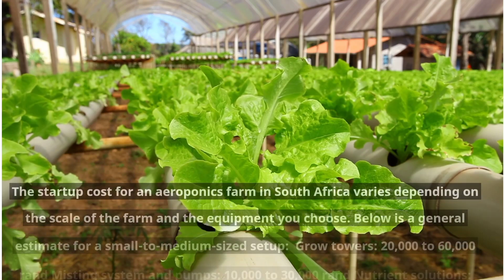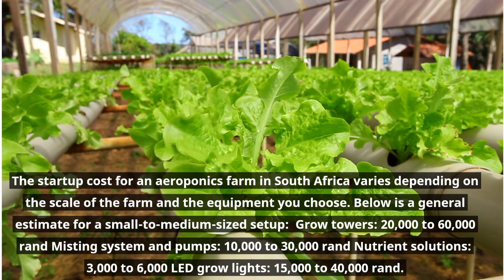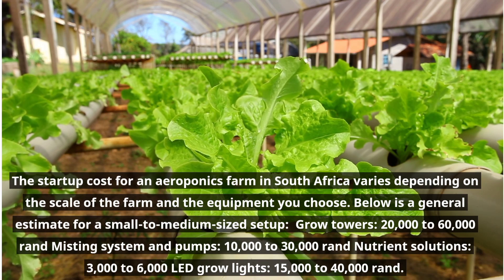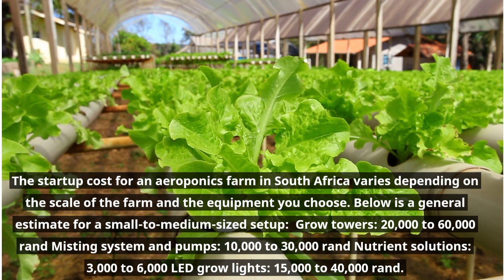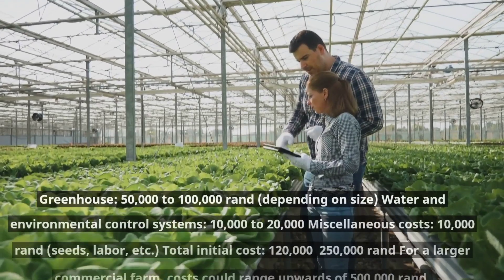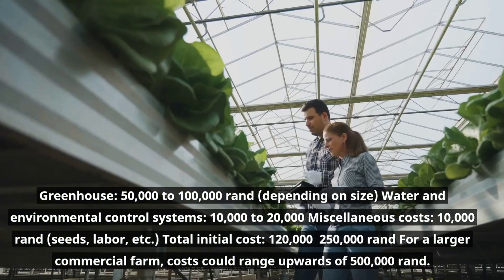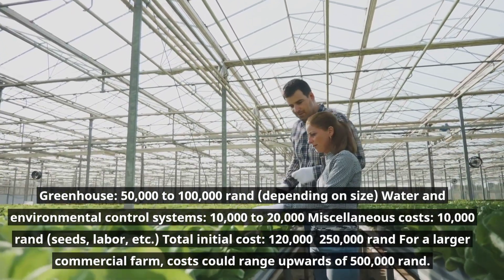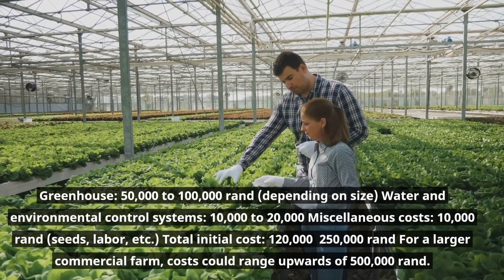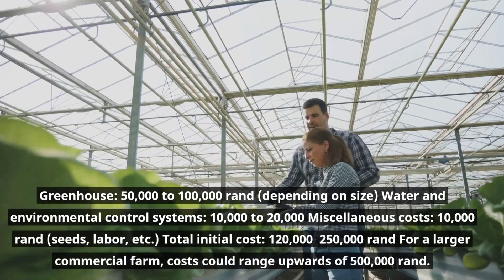The startup cost for an aeroponics farm in South Africa varies depending on the scale of the farm and the equipment you choose. Below is a general estimate for a small to medium-sized setup: grow towers, 20,000 to 60,000 Rand; misting system and pumps, 10,000 to 30,000 Rand; nutrient solutions, 3,000 to 6,000 Rand; LED grow lights, 15,000 to 40,000 Rand; greenhouse, 50,000 to 100,000 Rand depending on size; water and environmental control systems, 10,000 to 20,000 Rand; miscellaneous costs such as seeds and labor, 10,000 Rand. Total initial cost: 120,000 to 250,000 Rand. For a larger commercial farm, costs could range upwards of 500,000 Rand.